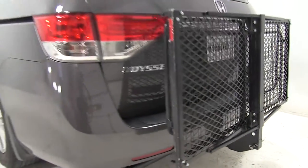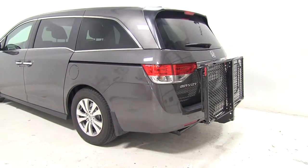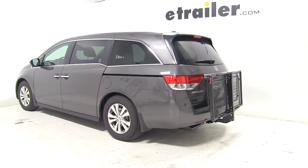So that's going to be our completed look at the CarPod walled cargo carrier, part number M2205, on our 2015 Honda Odyssey.